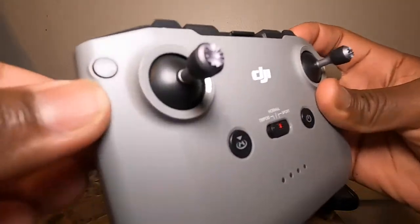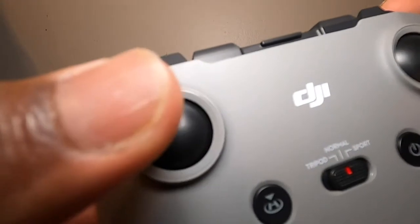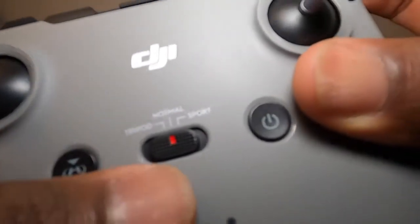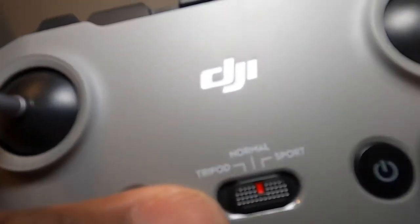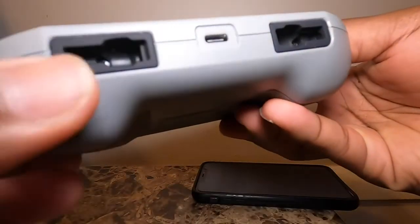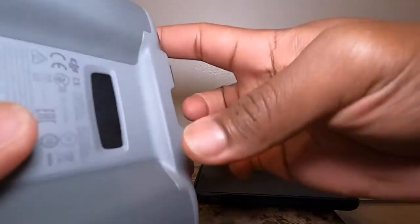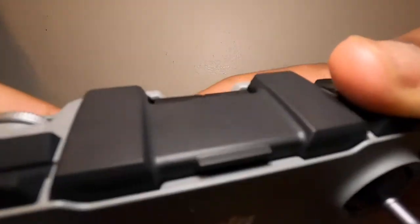That's a function button — you can change what functions you want the button to have. Left joystick, return-to-home button, and you have different flying modes. There's your power button and right joystick. At the bottom are pockets for your sticks and the USB charger.